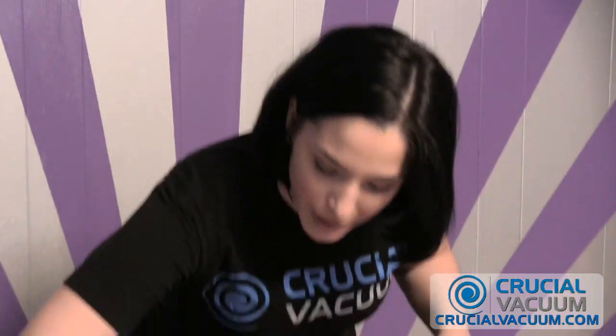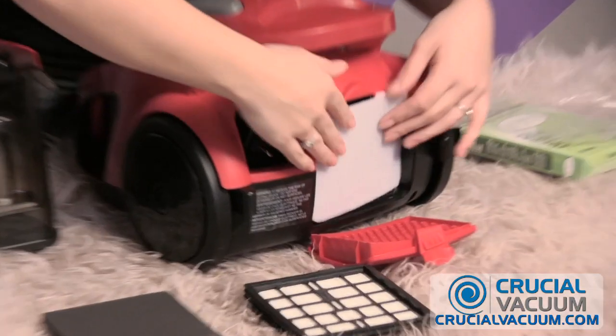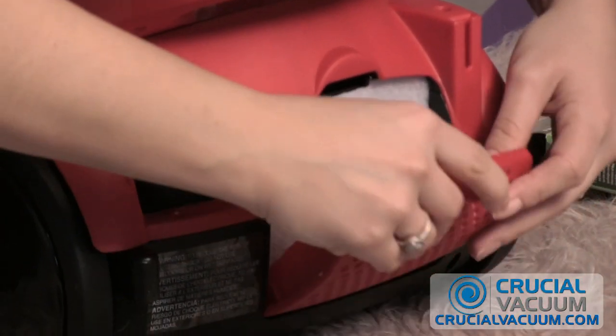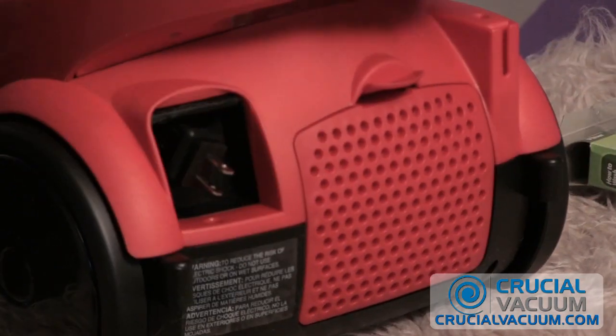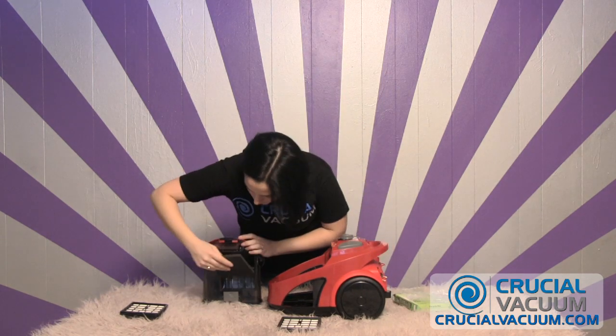Once you've replaced all three with similar parts from CrucialVacuum.com, we can get to work. I'm going to just slide that right in there — the back of the filter — and here it's snapping into place. Then once you've ordered your foam pad from CrucialVacuum.com, you'll replace that as well; that'll go in first.